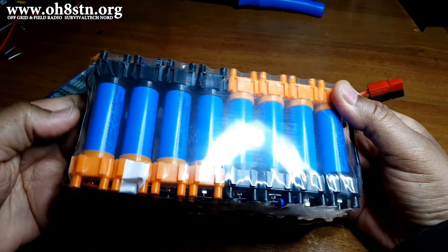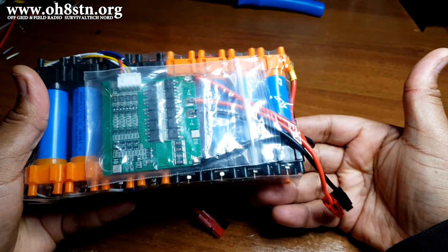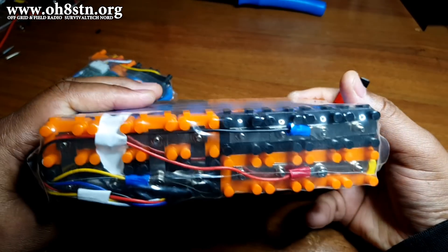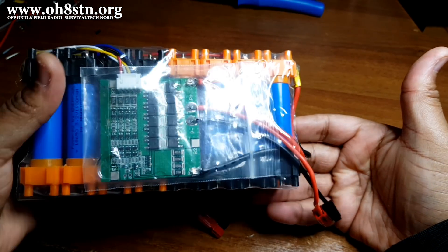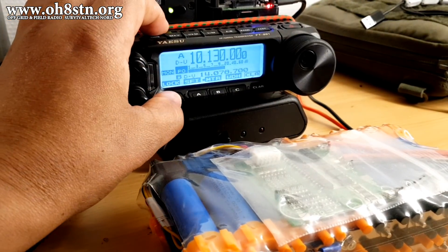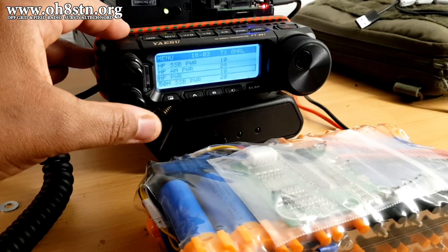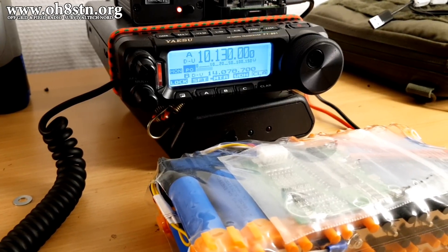Building an 18650 pack with the Veruzn kit is definitely going to be larger than spot welding the 18650s, but what we lose in size we gain in modularity and the ability to repurpose the cells. Let's head over to the FT891 and see if we can draw some amps out of this pack. We'll start at 10 watts, then jump up to 20 — if that works, we'll jump up to 30, and if that works, we'll jump up to 50 watts.